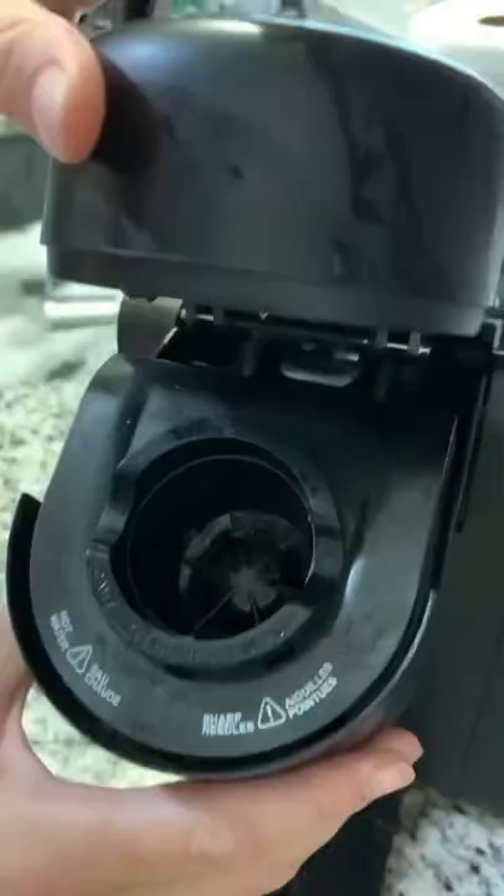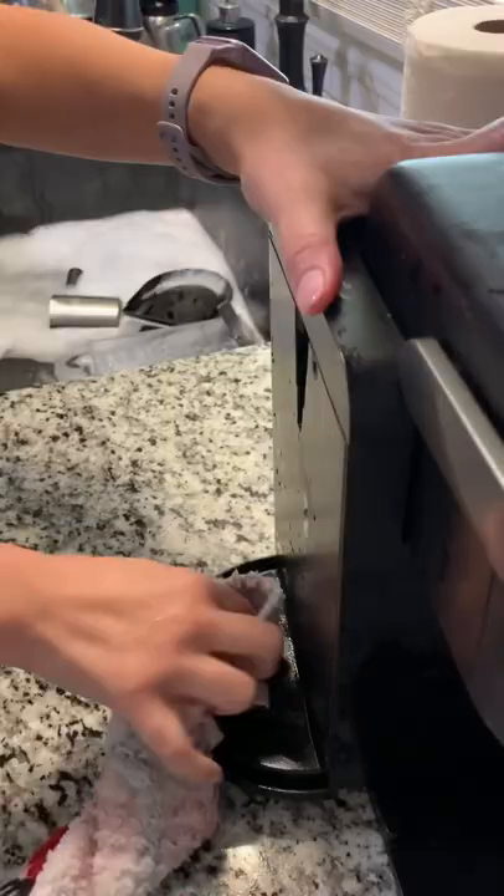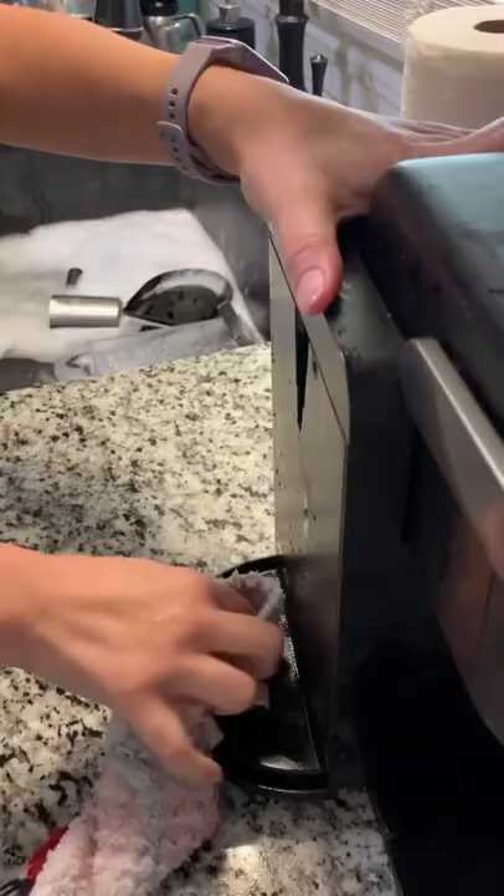Once your sink is filled up, let all the parts soak and then wipe off all the parts. Using a cleaning brush, I got into all the nooks and crannies, gently wiped off the needle with a soapy water dish rag, and then cleaned all the crevices and the gross parts.